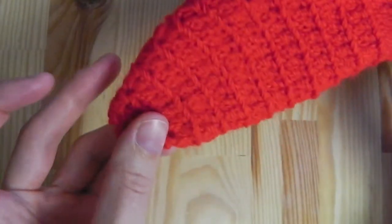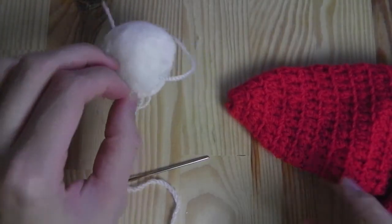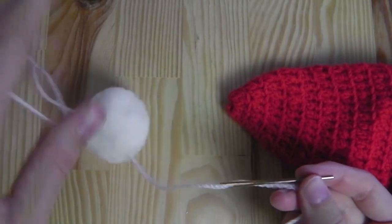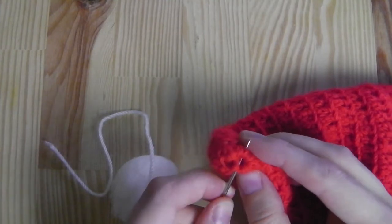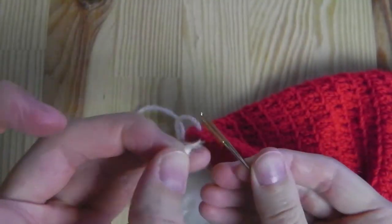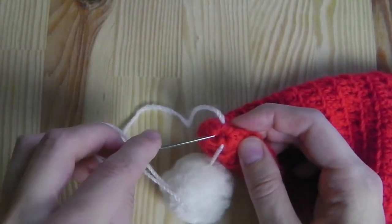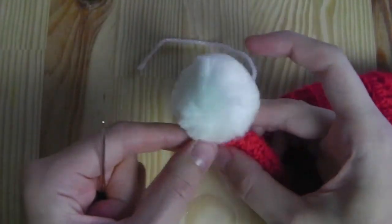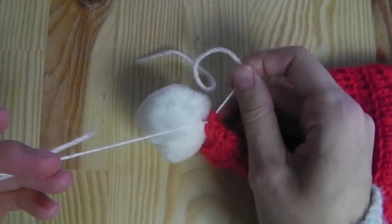Now we will sew on a pom-pom. For this you need a needle and some yarn — I'm using the white yarn from crocheting. Sew through the pom-pom from one side and then the other side. Take the yarn to the inside, tie a slip knot or secure it in the way you like, and then you're done.